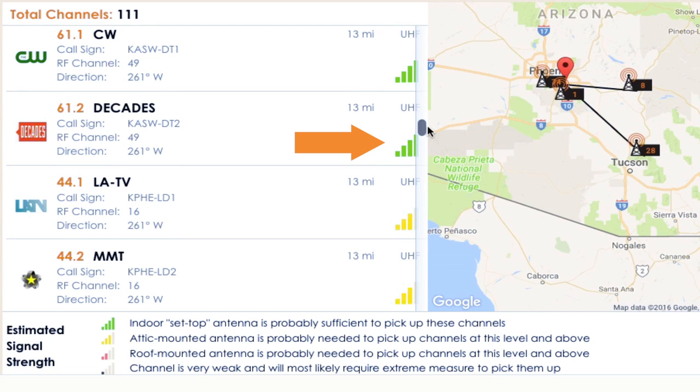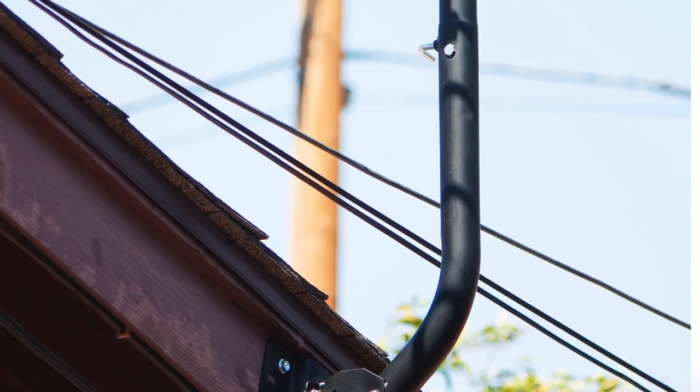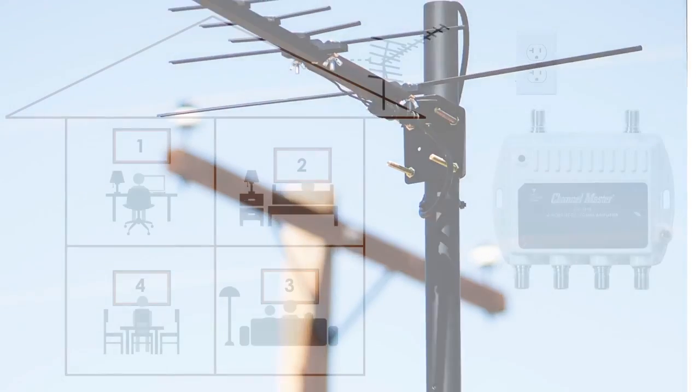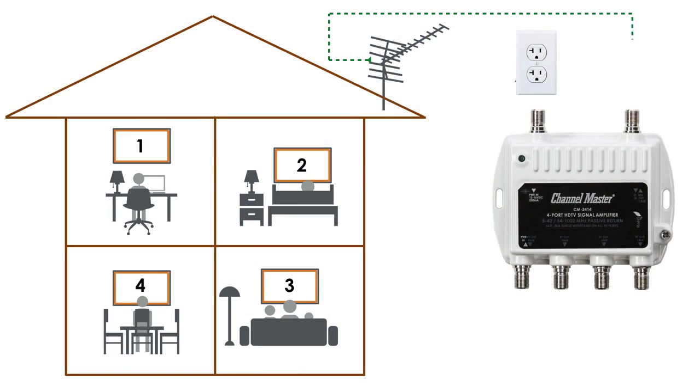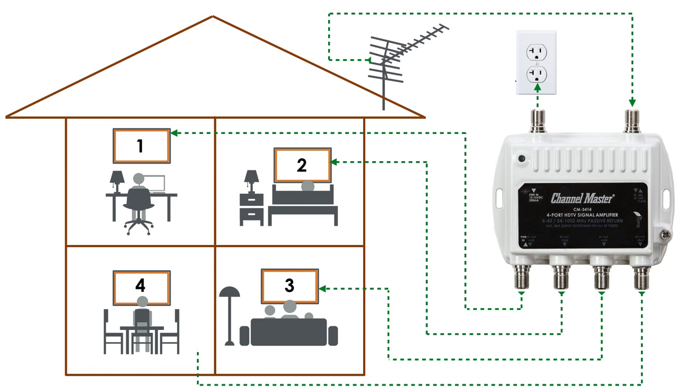For homes in the green, yellow, and some red zones, signal levels are usually strong enough at an outdoor antenna that a preamplifier is not required. However, for installations with multiple TV outlets, a distribution amplifier is recommended to ensure that signal levels to each outlet are maintained at a high enough level to prevent any dips in picture quality or channel dropouts.